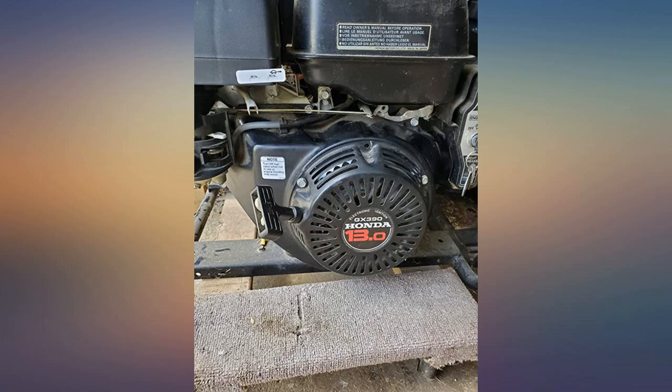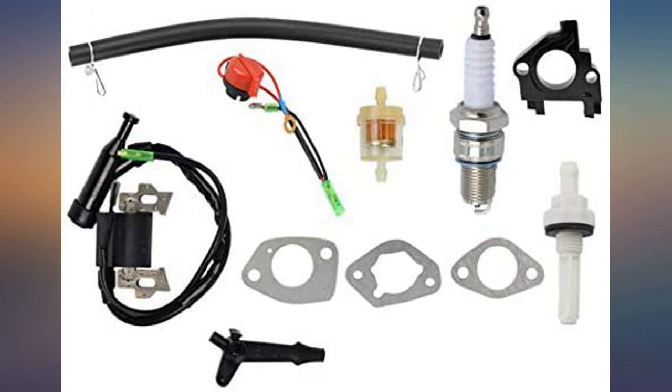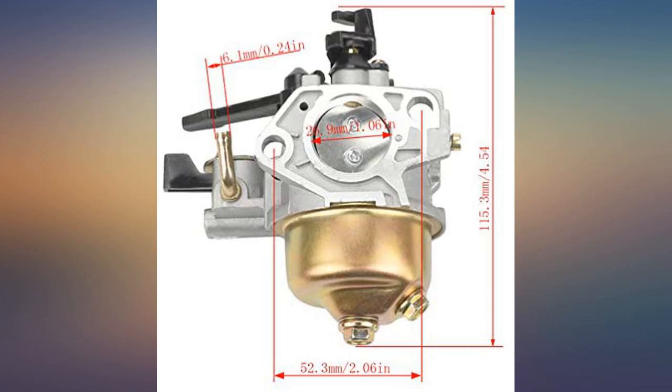I might just replace my carb every year as a tune up for hurricane season since the price is so low. Everything I need and more for a nice tune up on my Honda GX390.